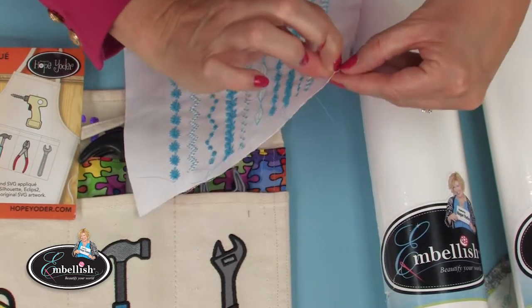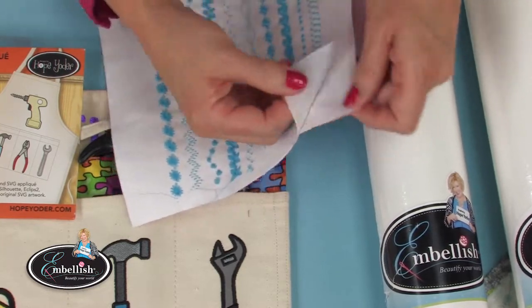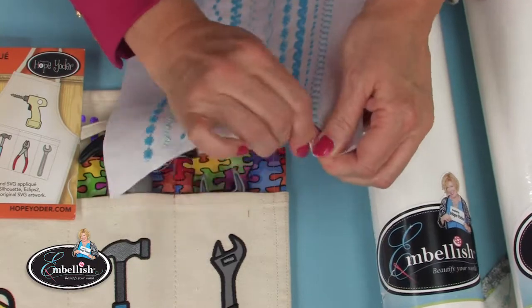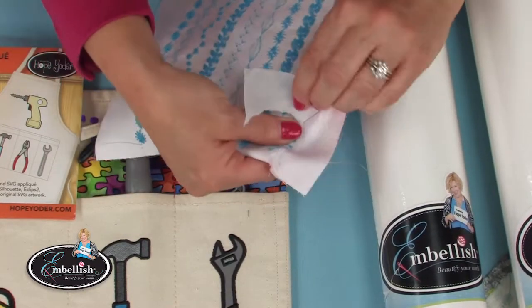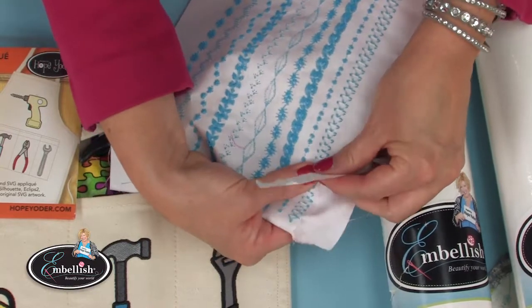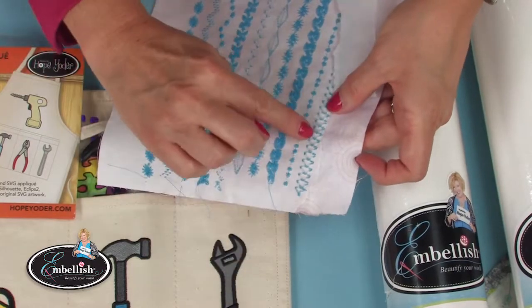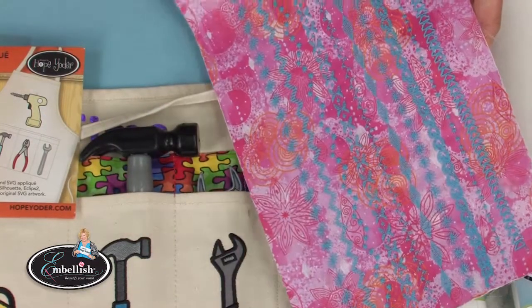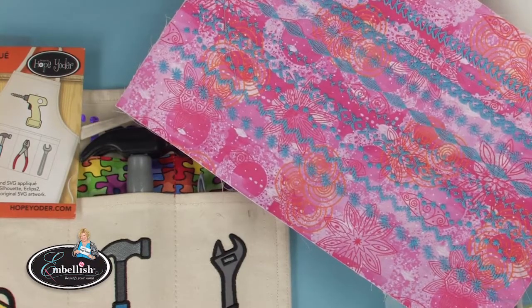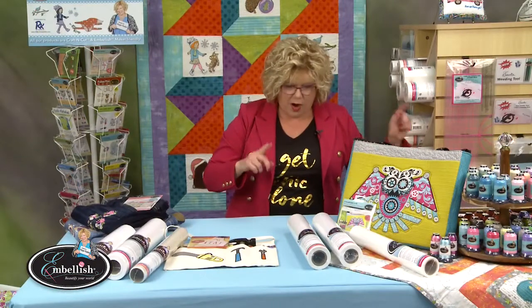Iron it on with a medium temperature iron — not super hot. Look how easy it tears away. I always tear away the stabilizer while holding my fingers over the bobbin thread on the back, and it tears nice and clean. The stabilizer stays underneath. So next time you do decorative satin stitches, choose the fusible bold tear away.